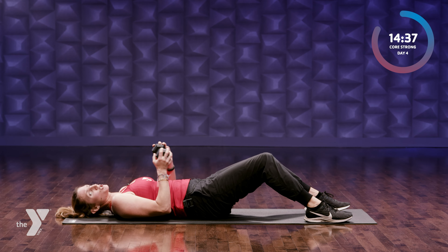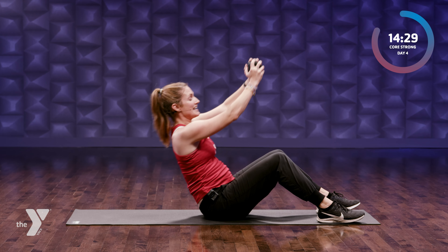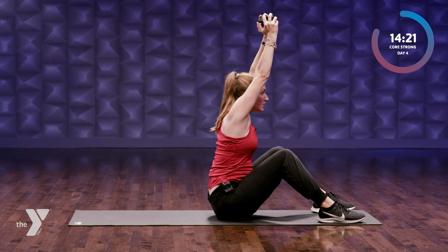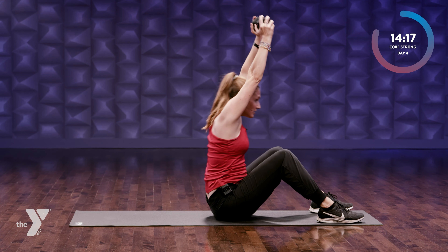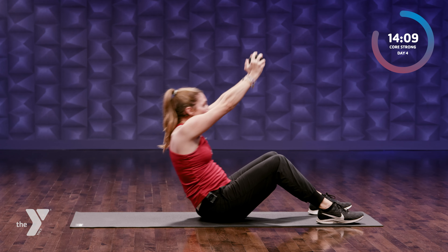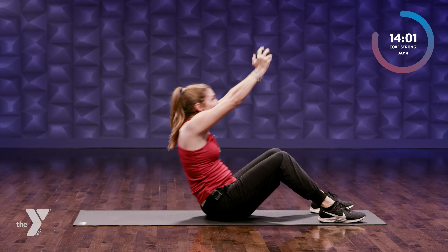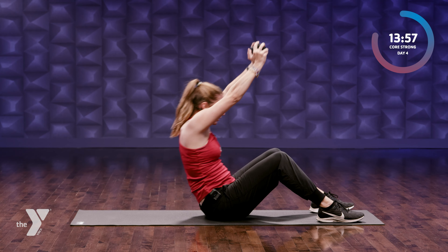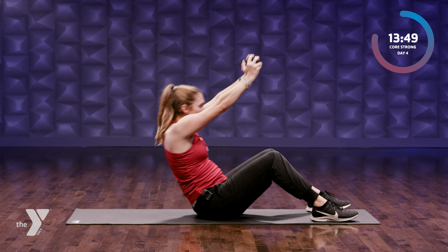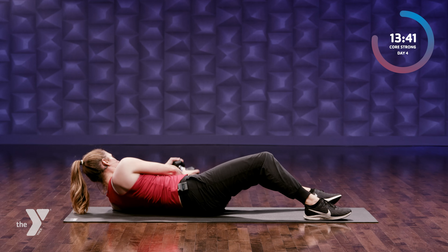Now we're gonna do a sit-up. Again, option to hold a weight or medicine ball. I have my feet out a little bit more when I do these, but you come all the way up — reach your weight over your head and then come back down. You don't have to go as slow here, but you certainly don't want to go fast either. Reach up over your head, working that whole frontal abdominal area. Four more — try not to swing, really place. Last one, up and down. Place your weight to the side if you used one.